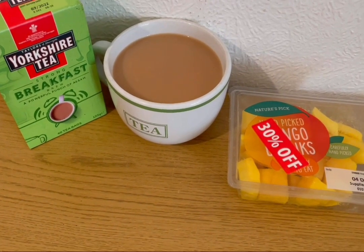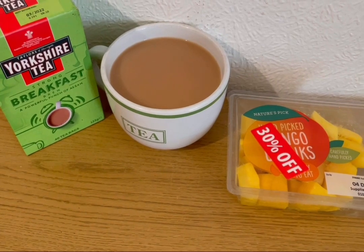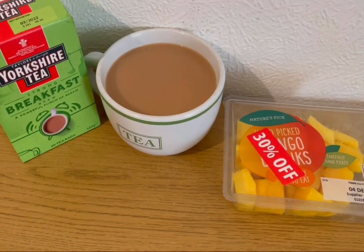Starting the day with a Yorkshire Tea Breakfast Brew, allocating myself 100 mils of semi-skimmed milk for the day which is one smart point. I've got some mango — bought yesterday, still fine — for zero smart points.